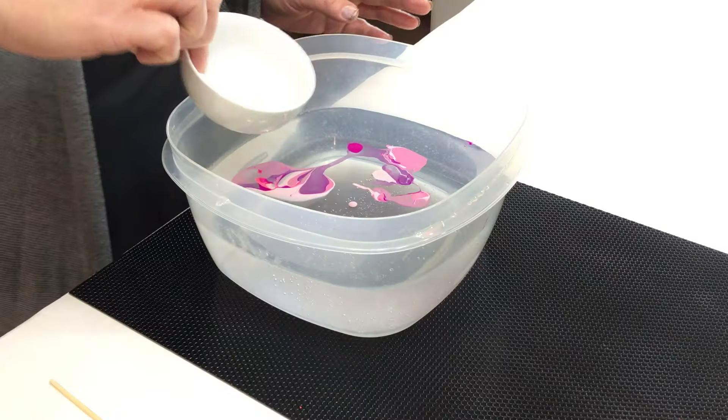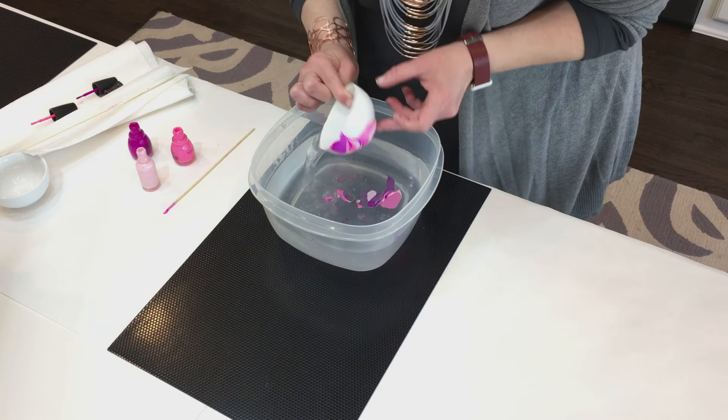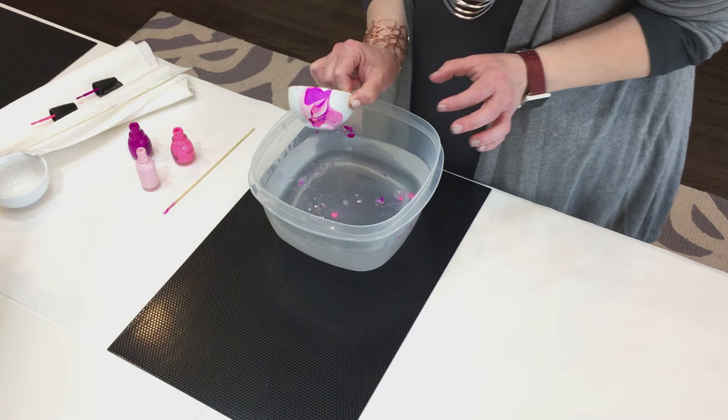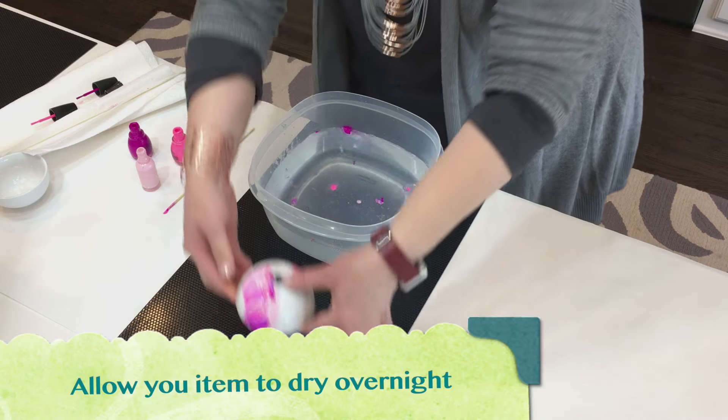Take your bowl or item and dip it right into it. Then I'm going to do the other side. And that's what you wind up with — then you just set it aside to dry.